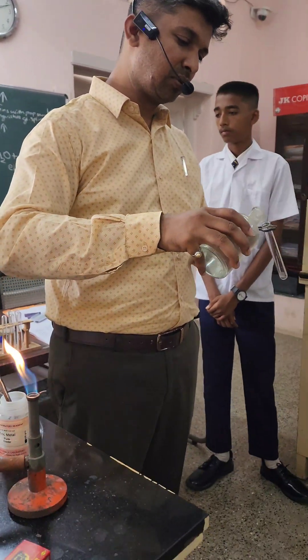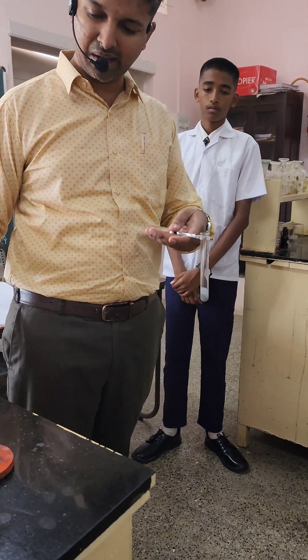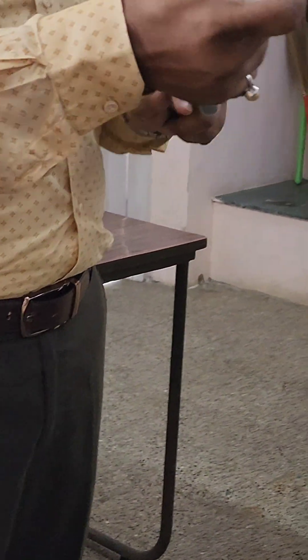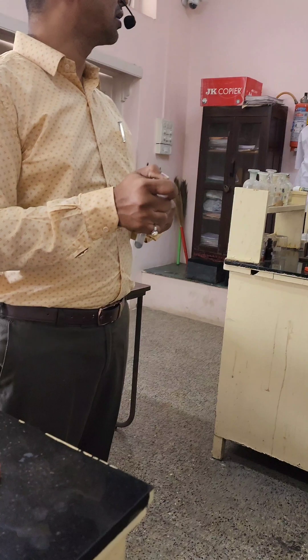We are adding dilute HCl to granulated or powdered zinc. Can you see those bubbles coming up? I will close the mouth of the test tube — why? In order to entrap the hydrogen gas. And because it is dilute HCl, I can use my finger — nothing will happen. Why? Because it is not concentrated HCl.